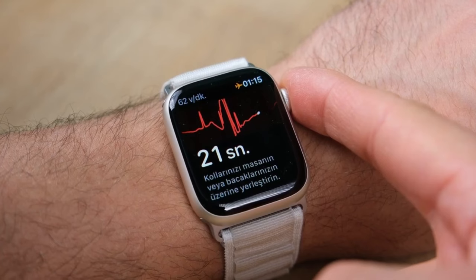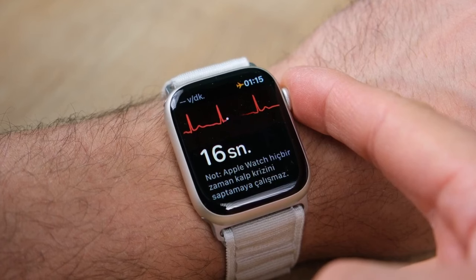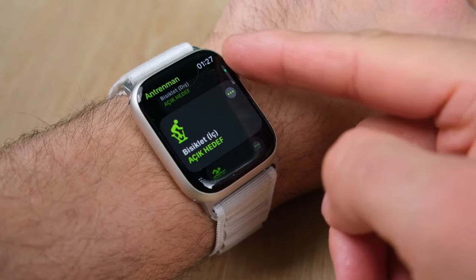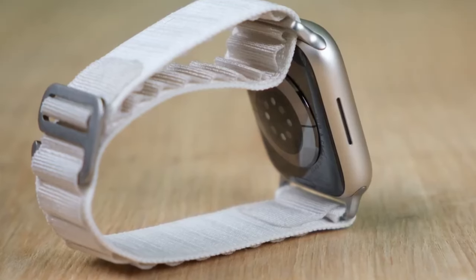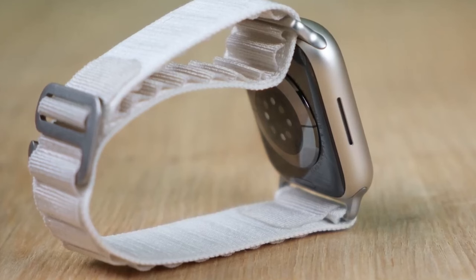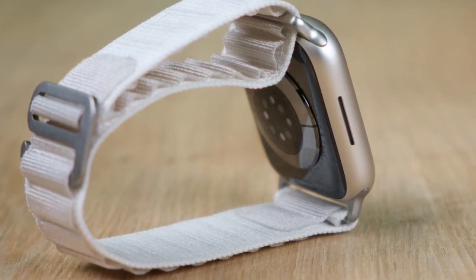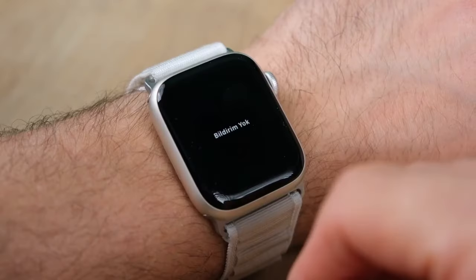While those are the two marquee updates with the Series 8, you also get a bunch of new features with watchOS 9. These updates will also be coming to the Series 4 or later, so they are not exclusive to the Series 8. As with every new version of watchOS, you get some nifty new watch faces. I've particularly liked the Metropolitan and Lunar watch faces, as well as the new color backgrounds for the Modular watch face.